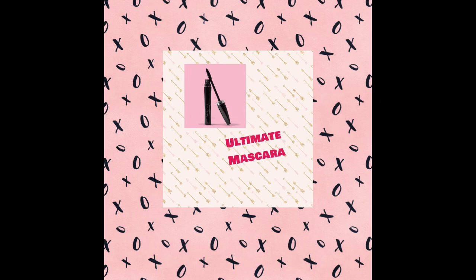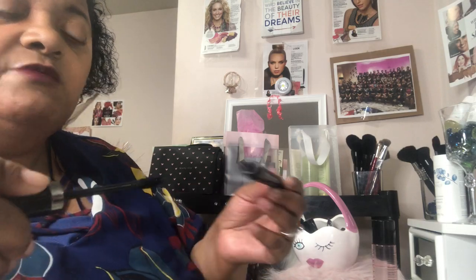The first one we have is our Ultimate Mascara. This one is going to be very extremely volumizing and it's going to give you that big, bold look with separated lashes. You don't even have to swirl this one around if you don't want to — you can just take it straight out. I'm taking my time to just separate and make sure I hit every lash.